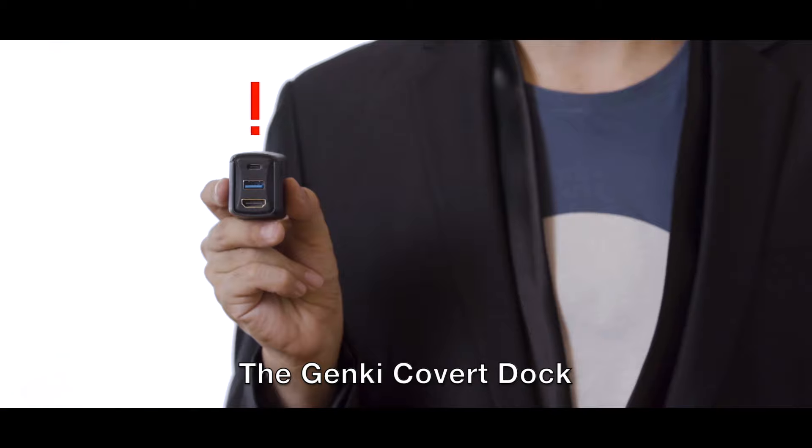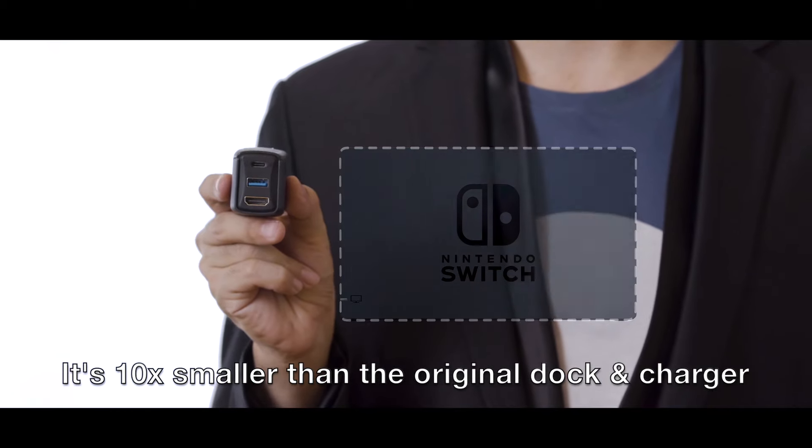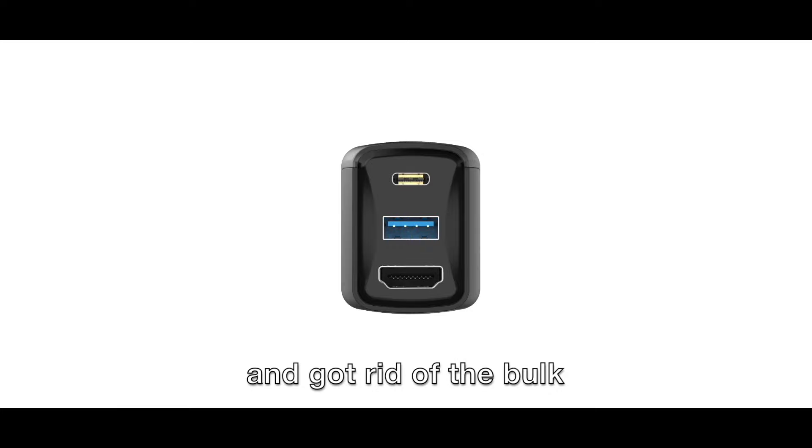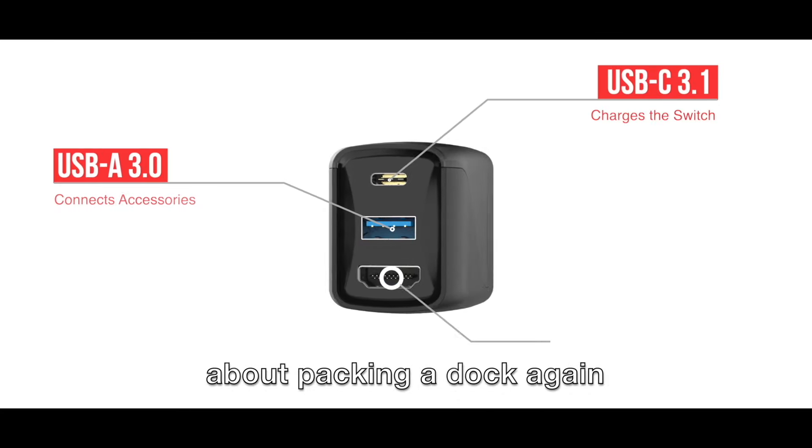Introducing the Genki Covert Dock. It's 10 times smaller than the original dock and charger. To achieve this, we kept all the functionality and got rid of the bulk, so you don't ever have to think twice about packing a dock again.